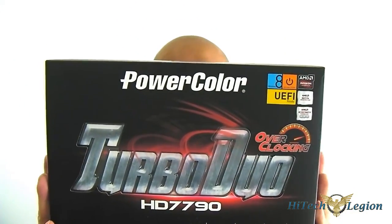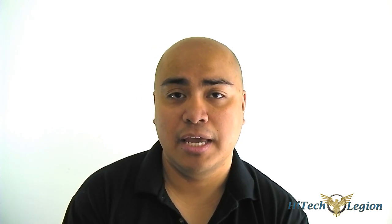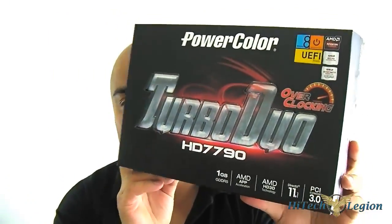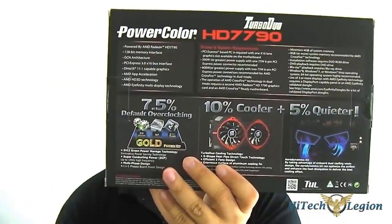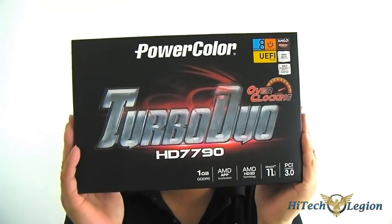One such video card is the Turbo Duo Edition of the PowerColor HD 7790. The 7790 is based on the Bonaire GPU and uses the GCN 2.0 architecture from AMD. The PowerColor Turbo Duo comes with two fans, a custom cooling solution designed by PowerColor, and also a factory overclock of about 75 MHz more than the 1000 MHz boost of the reference 7790. Let's dig into this package and see what's inside.